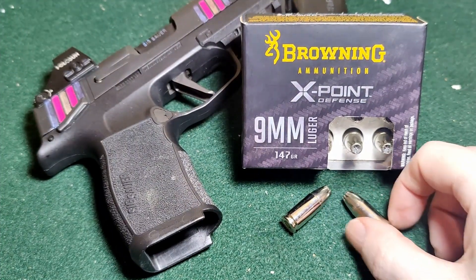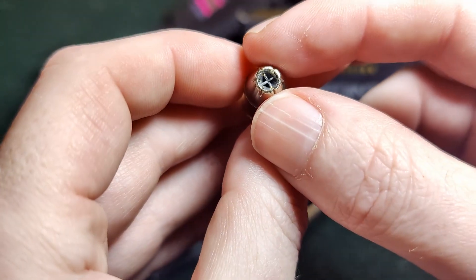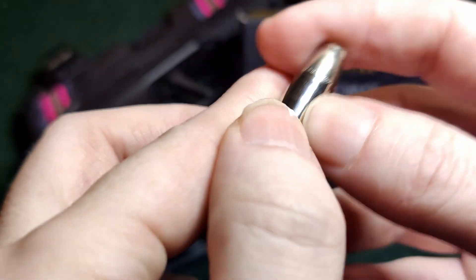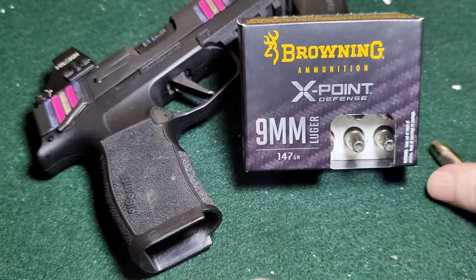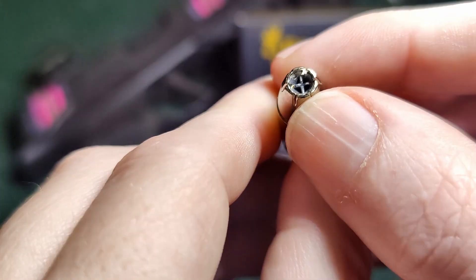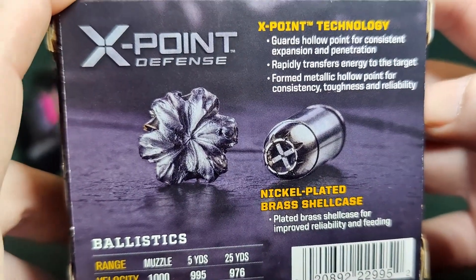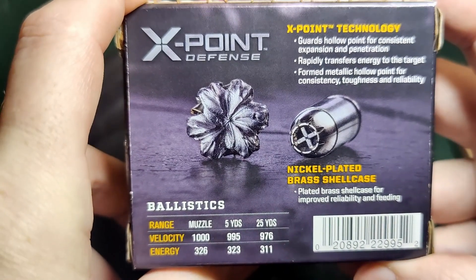Here we have our Browning X-Points, 147 grain. It has a box velocity of 1000 FPS. Nice nickel-plated projectile and casing — very nice. You can see there's that little X in there, which is supposed to help fight against clogging and guard the hollow point for consistent expansion. I'll let you guys pause and read if you want.